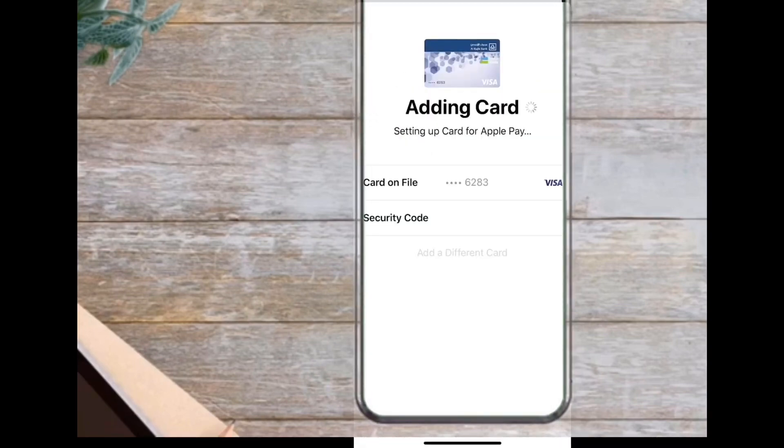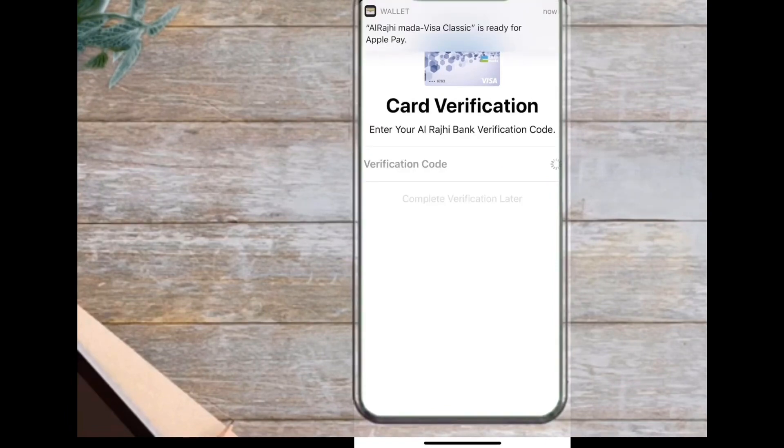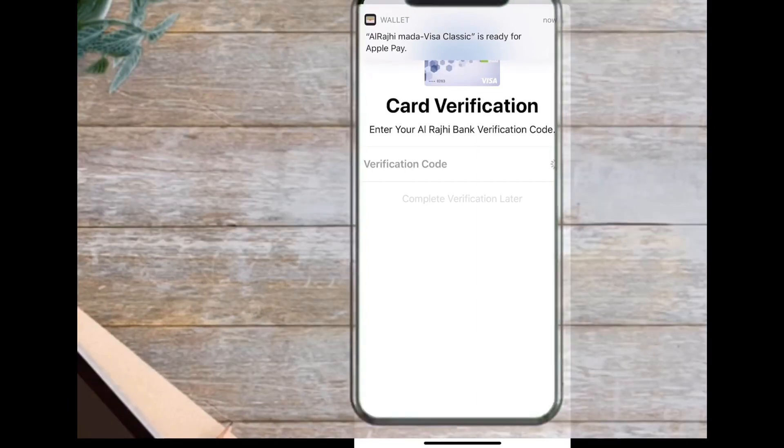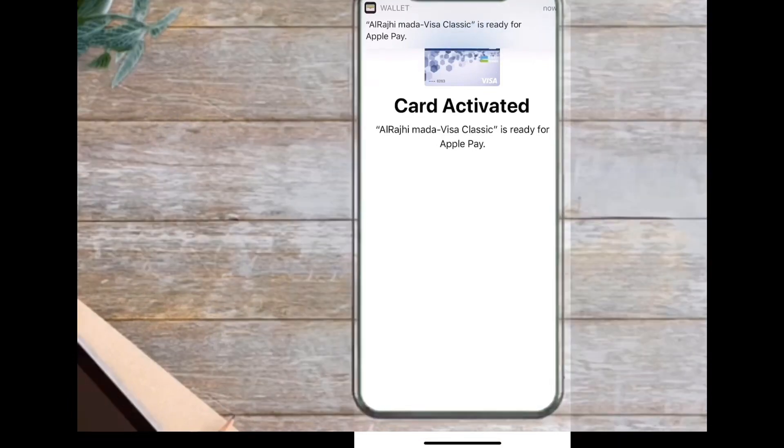In some situations, you may be required to provide extra verification, just to make sure that it's actually you adding your card to the wallet. You can see that a notification pops up that says your card is ready for Apple Pay. It tells you to hold your phone near a reader and authenticate using Touch ID. You can use Apple Pay wherever you see one of the symbols.